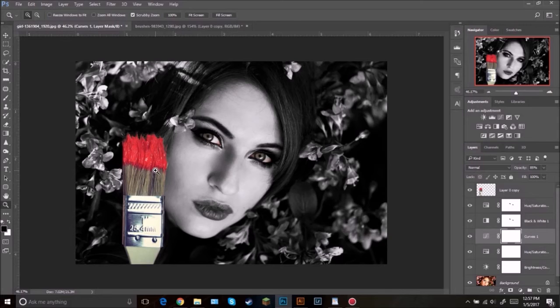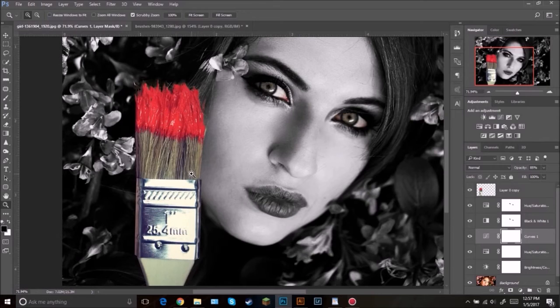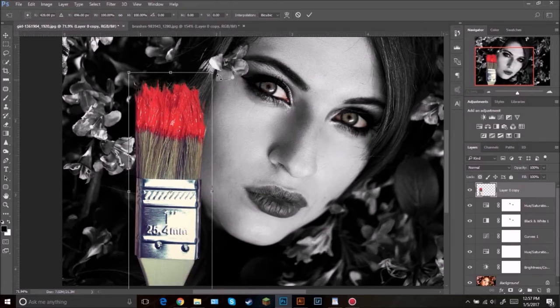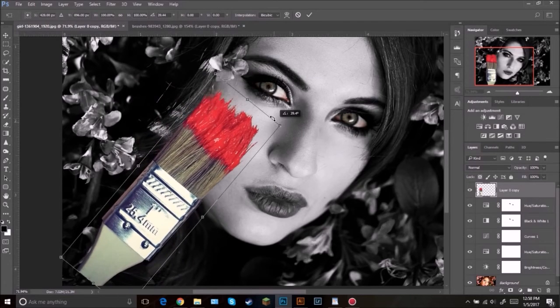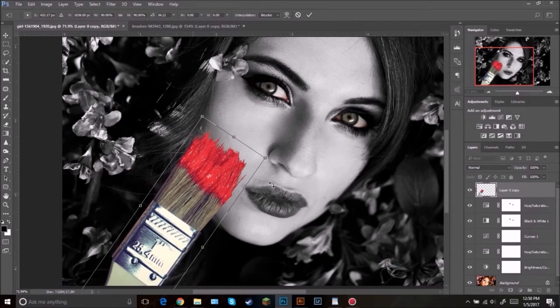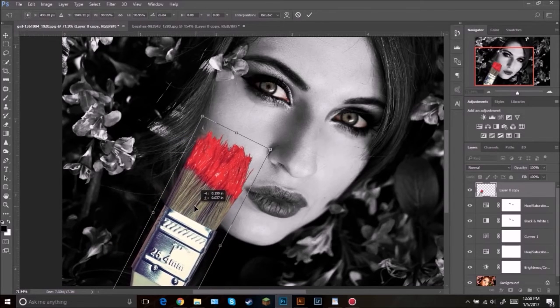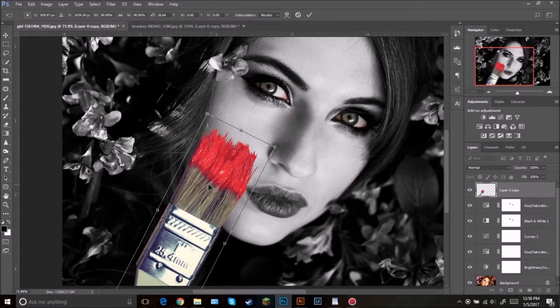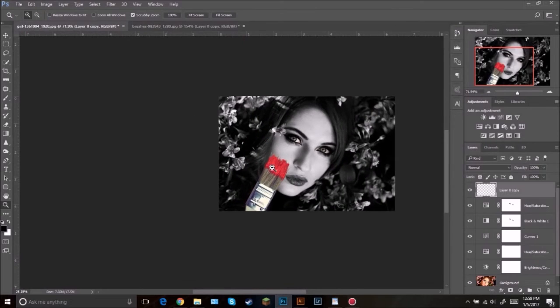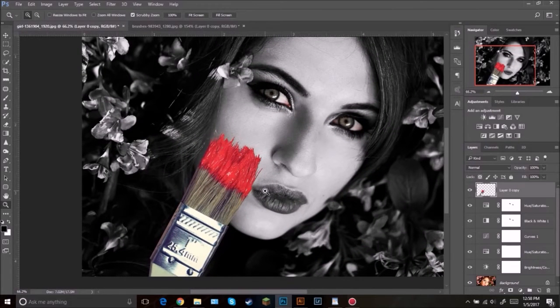Unhide the brush layer — we're going to be focusing on this. The first thing I'm going to do is place it over on the cheek. Make sure it's selected then press Control T. Rotate it, scale it down just a little, and then place it right there. You don't have to place it right where I'm doing it, just wherever you would like.